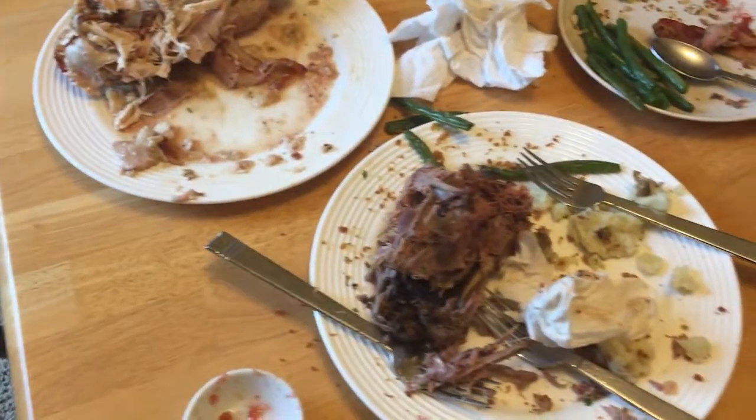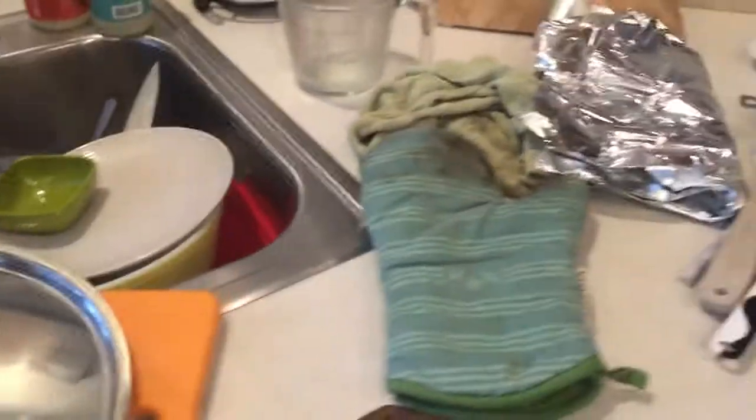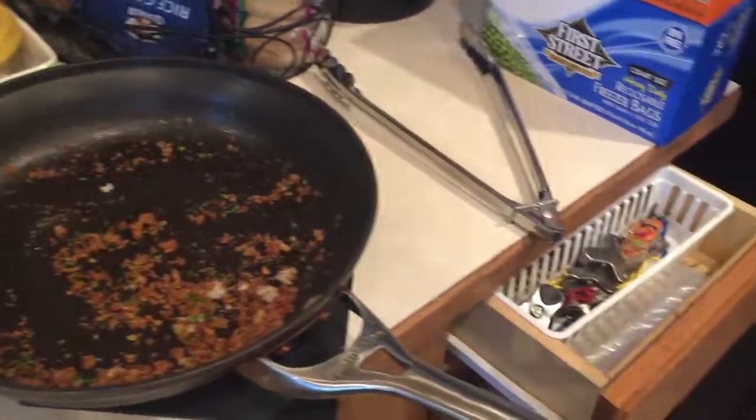Behind the scenes of 1,000 Food Family is a little-known 1,000 Dishes Family. Let's just say I have some work to do in this kitchen. See you next time! Thanks for watching!